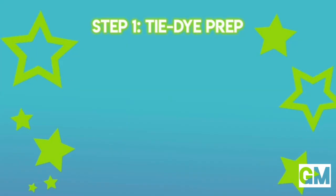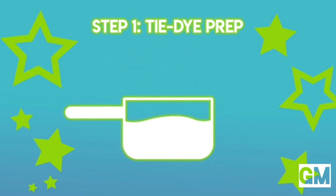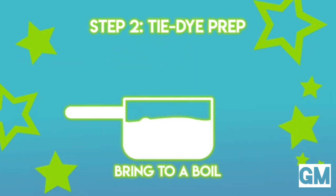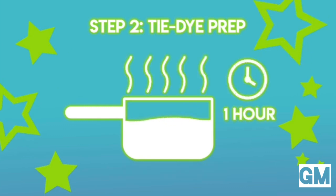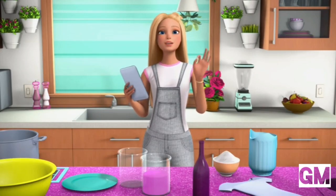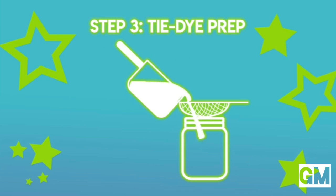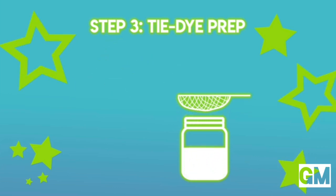Put the ingredients in a pot with two cups of water and one cup of the fruit you're using. Have a parent or an adult bring it to a boil and then let it simmer for about an hour. The longer you let it simmer, the stronger and bolder the color will be. When it's done, let it cool and strain the liquid into the jar you're going to use to dye the fabric.